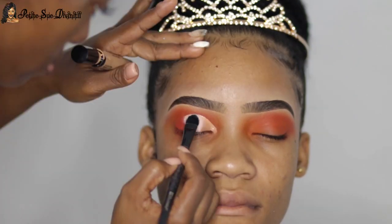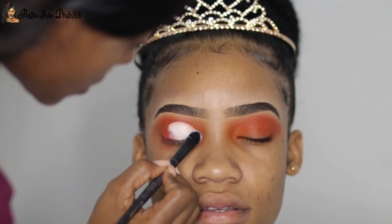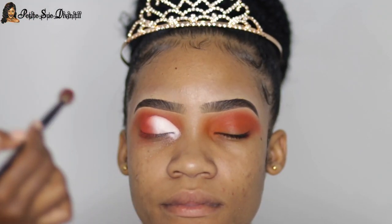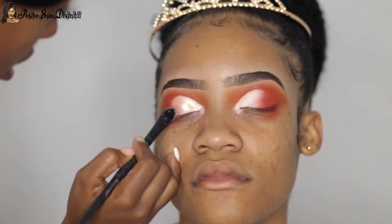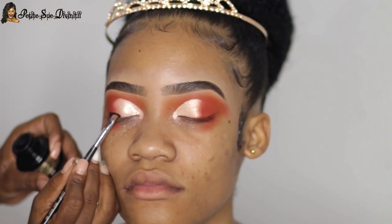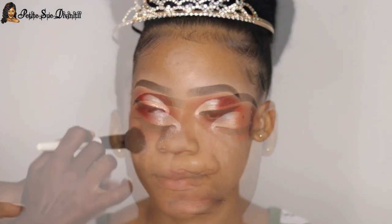I proceeded to adding a white eyeshadow on top of where I applied the concealer for the cut crease, then blended everything together — overlapping and blending. I moved on with a shimmery eyeshadow to give it that nice pearly effect. I really loved the way this came out.